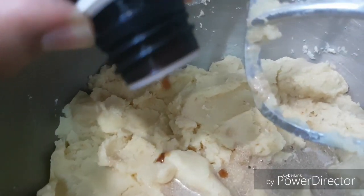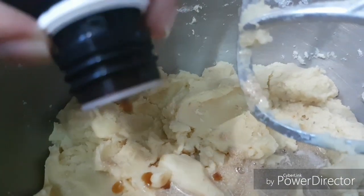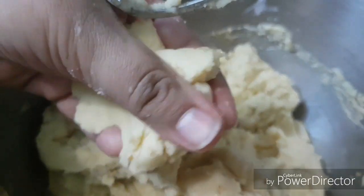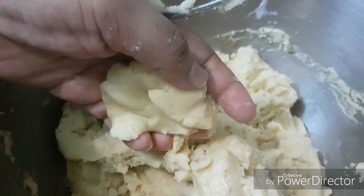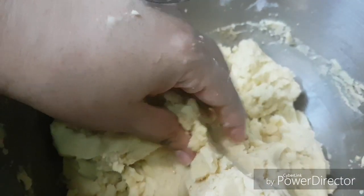Here we add vanilla extract, just to give a nice smell and flavor to our Kahq. Our Kahq dough is ready — just leave it for about 10 to 15 minutes to let the yeast activate inside it, and then we start to shape it.